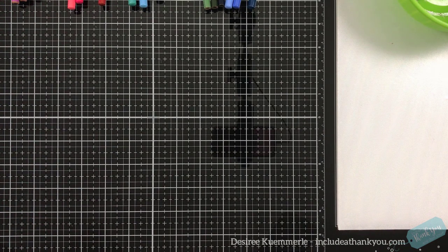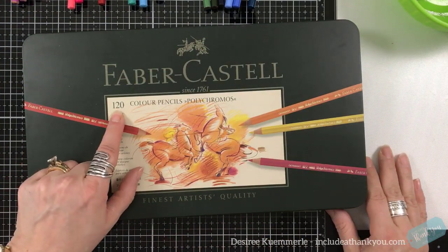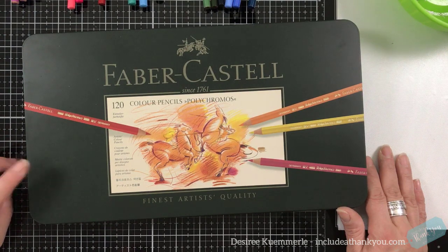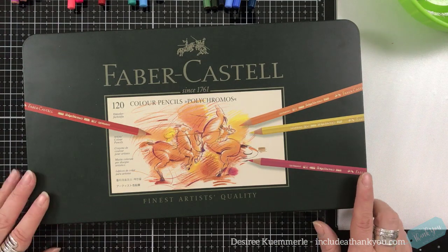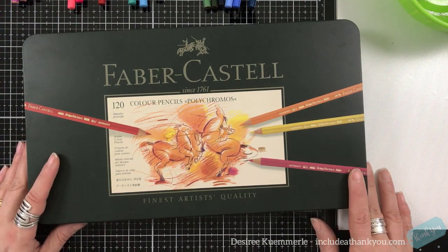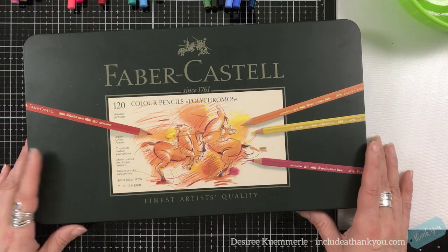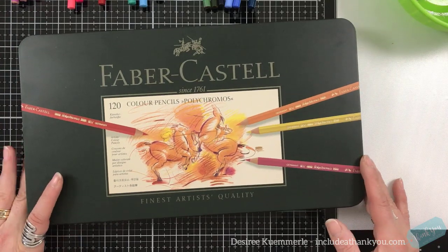The next set is the Faber-Castell Polychromos. They come in this tin — this is the 120 set. Just like Blick Studios, they come in 12, 24, and 36, then jump to 60 and 120. The 120 retails at just under $165 from Blick Studios. For the 36-count — and you really only need 36 — that set is just below $60. So you can get a set of 36 Faber-Castells for under $60.